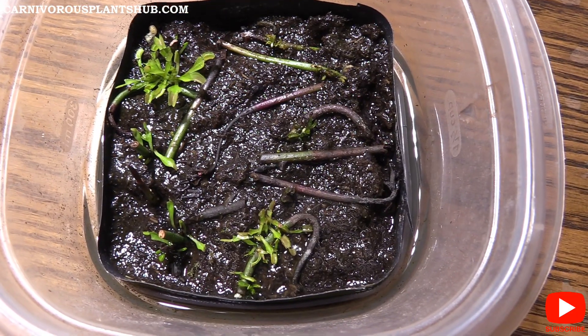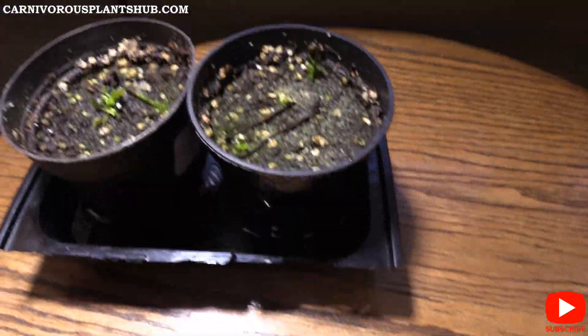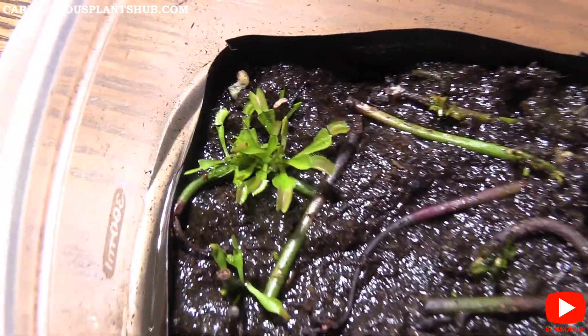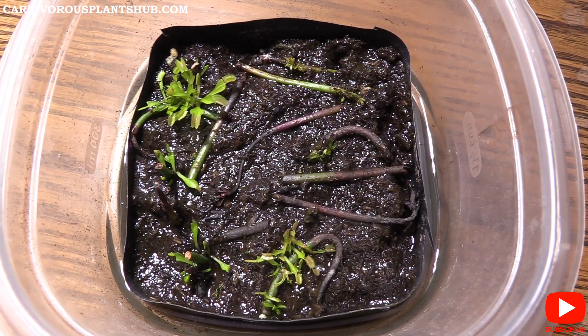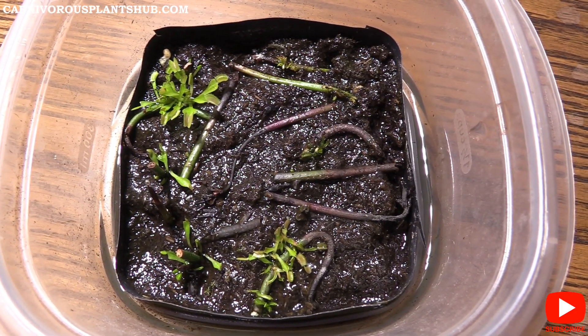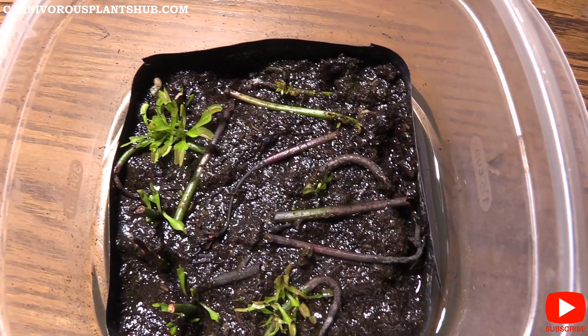That's my five-month and five-and-a-half-month update. You can see that the progress is a little slow but this does work, so get out there and cut some flower stalks and begin propagating them.